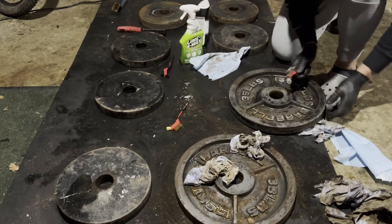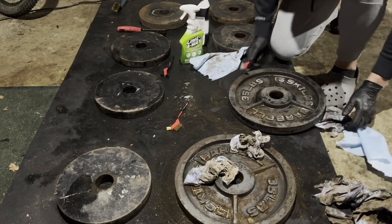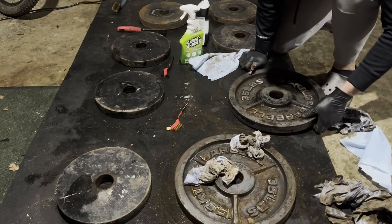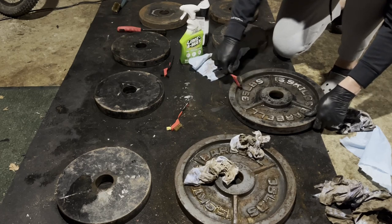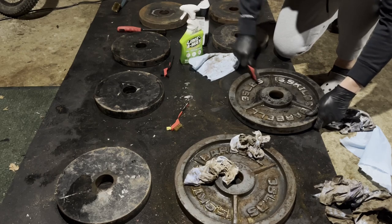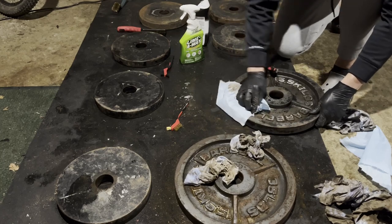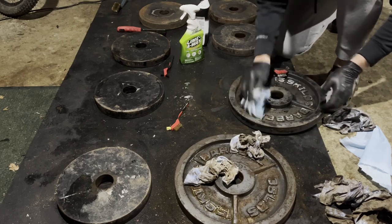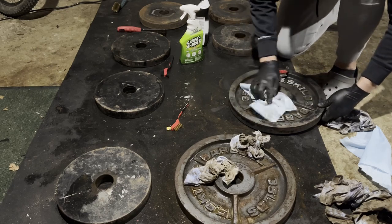This is a lot of work for a 35-pound plate — they're probably like a dollar a pound, so about $35 for one. You could just get a new one. But what's the point of that? There's something cool about restoring something rather than just tossing it and getting something new. When I pass these on to my children, I can tell them I got all of this from Facebook for $200 — about 680 pounds of weights with barbells and a weight machine.